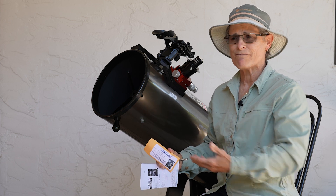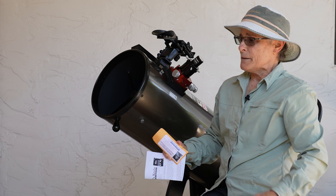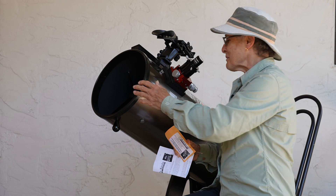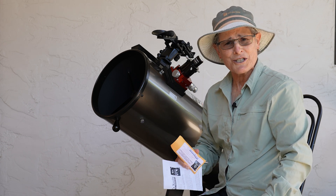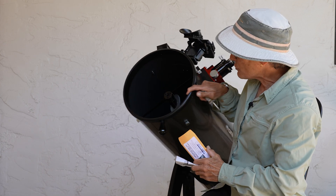and it's horribly out of collimation. Almost always the secondary mirror has moved. In fact, I just got back from camping and the secondary mirror is horribly out of collimation, so I'm going to replace these hex screws.